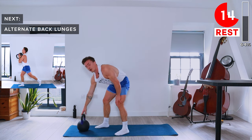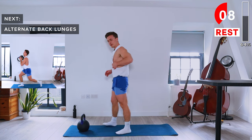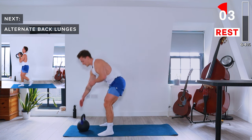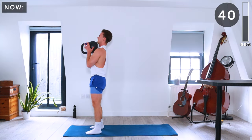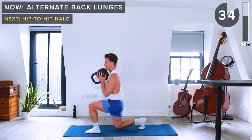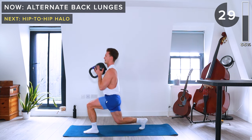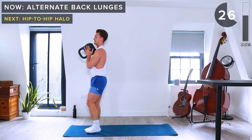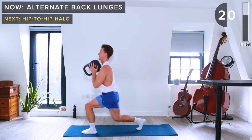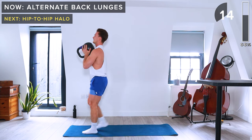Next up we've got alternate back lunges. Kettlebell in the goblet position, just like with the goblet squats, and we alternate our back lunges for 40 seconds.